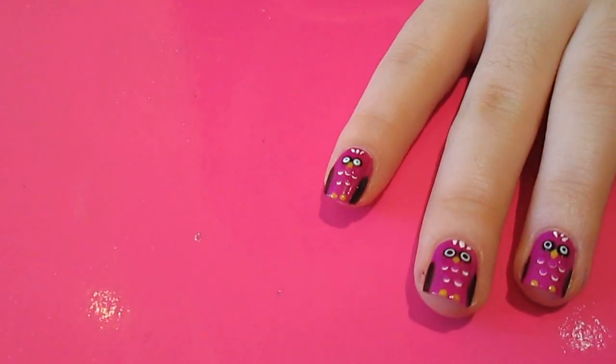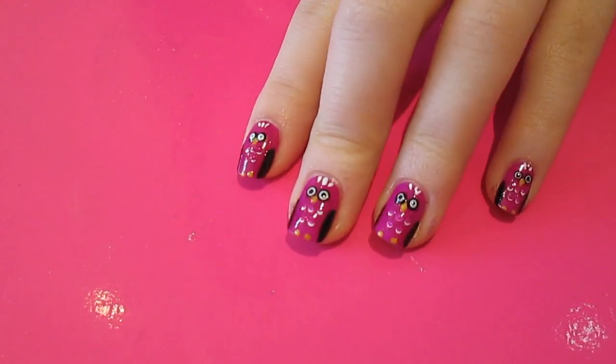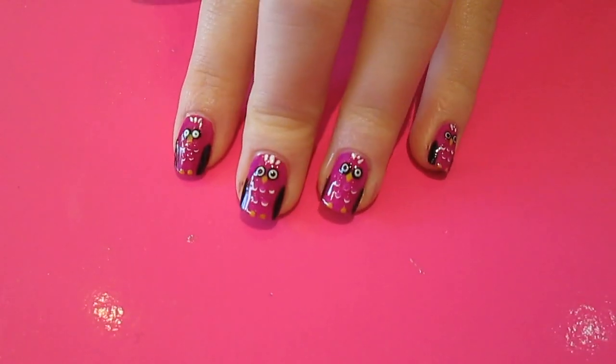Once you've done that, you can let it dry for a bit and put your top coat on. And there you have some really fun owl nail art! Give it a go, let me know what you think, and I'll see you guys later. Bye!